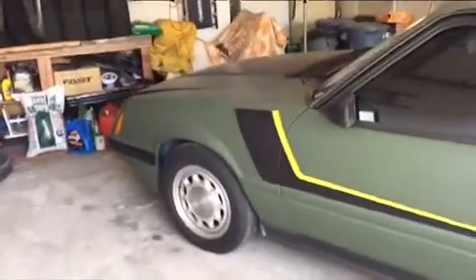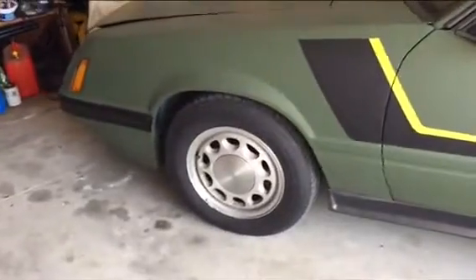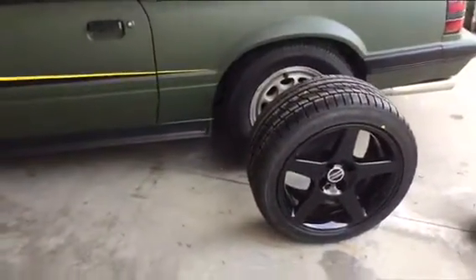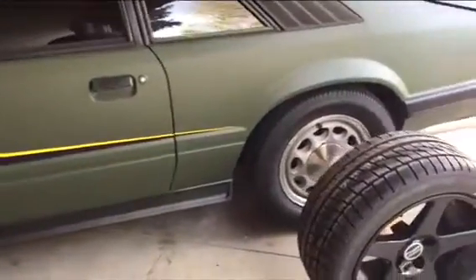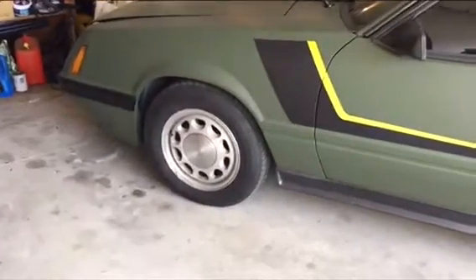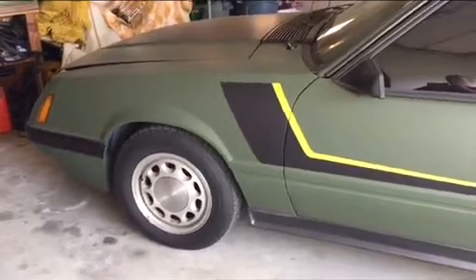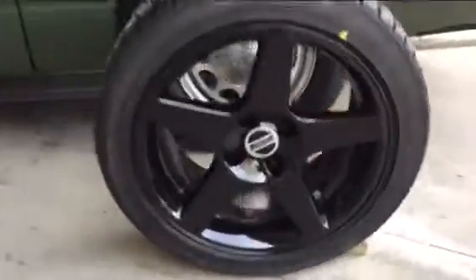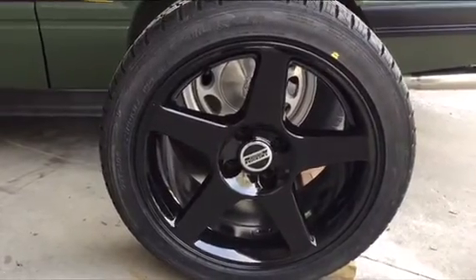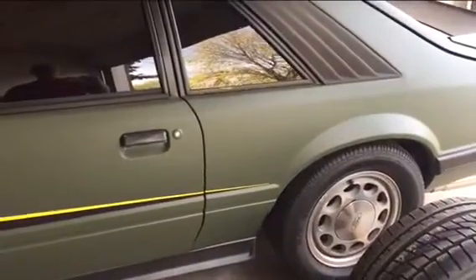Hi YouTube. I have a 1986 Fox Body Mustang and I'm looking at replacing the 15-inch rims that came with the vehicle with 17-inch rims I purchased from American Muscle. I've been checking forums online and talking to support on various websites about rims and tires and getting a lot of mixed results — not really 100% clear how well these things are going to fit. These are the 2003 Cobra rims, so if you're looking at upgrading yours, this may be a good video to review and see what's involved.